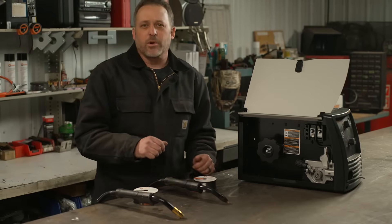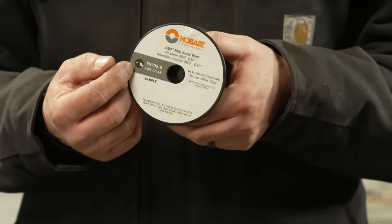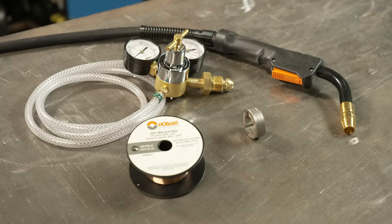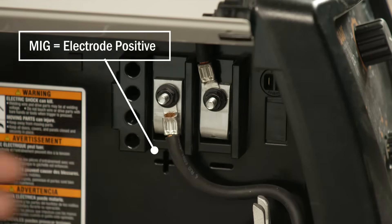Now let's talk about MIG welding. With MIG welding you're going to use a solid wire such as the ER70S-6 from Hobart. With that you will also need a regulator, a gas hose, and the shielding gas. Again, make sure your machine polarity is set correctly — for this you'll be set to electrode positive.